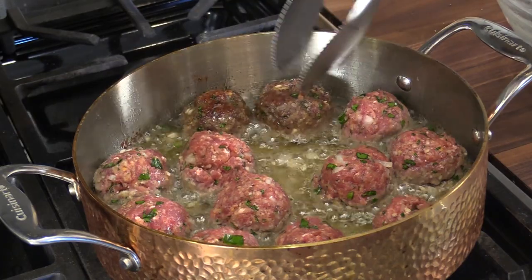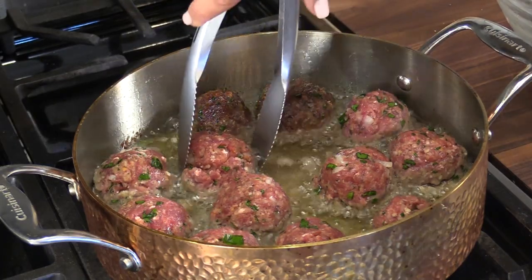Hi and welcome to the Full Draw Kitchen. Today I'm gonna make a great recipe that we really enjoy here at the ranch: elk meatballs. I'm gonna make the meatballs, we're gonna have some pork sausage with it, and I'm gonna make a real Italian sauce and we'll serve it tonight to our guests.